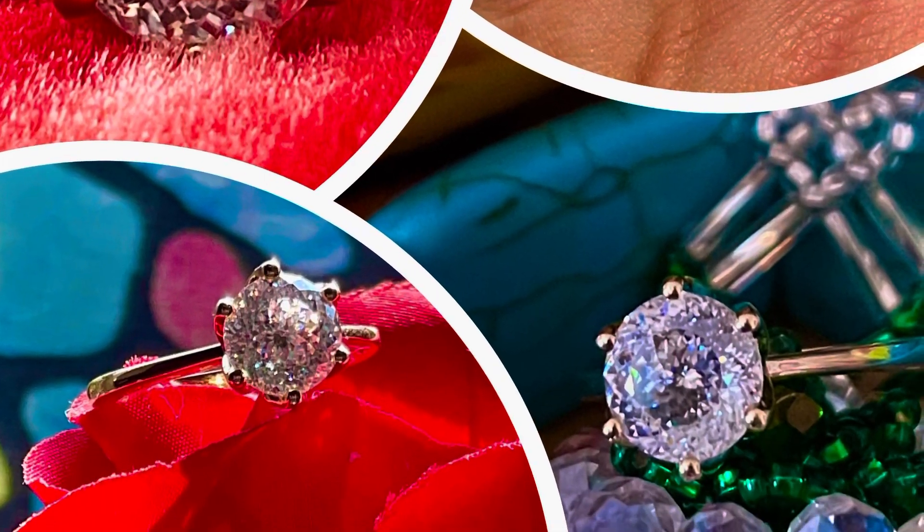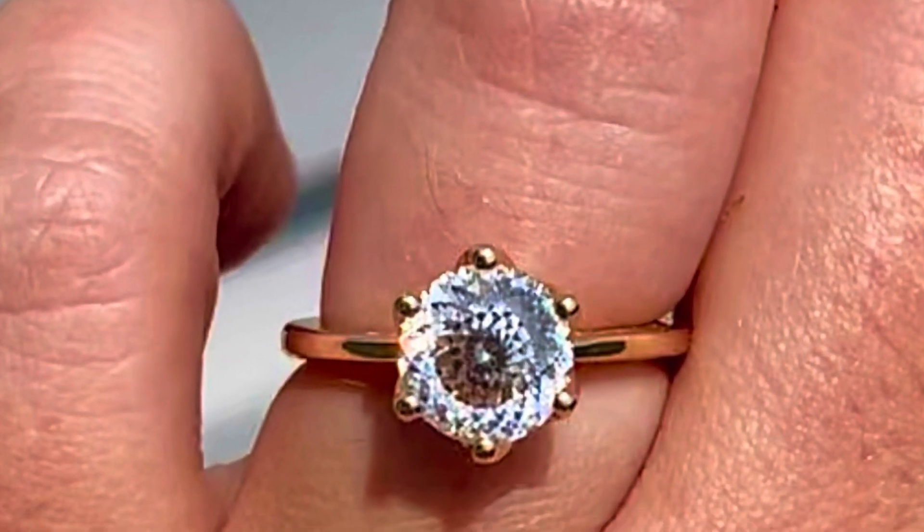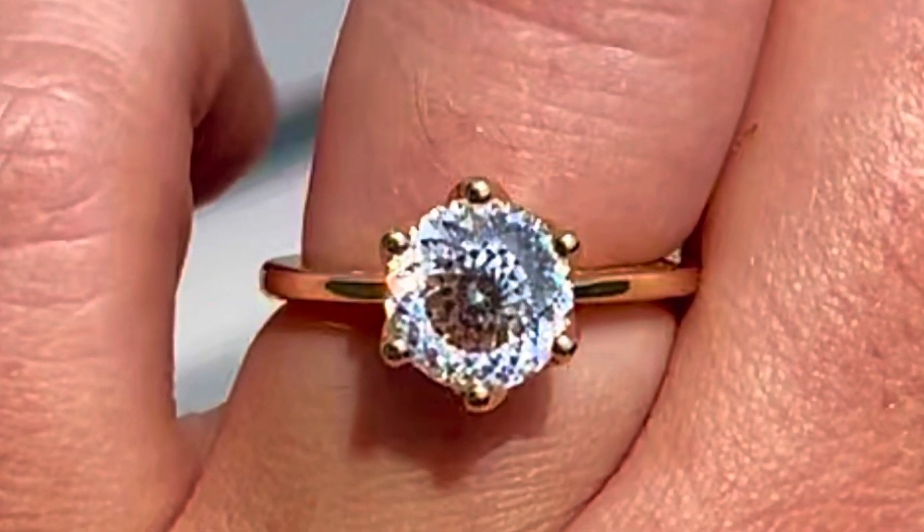Hello fellow DoveEggs fans! Today I'm going to be making a review video of DoveEggs Portuguese cut, which is one of their newer cuts that they offer.